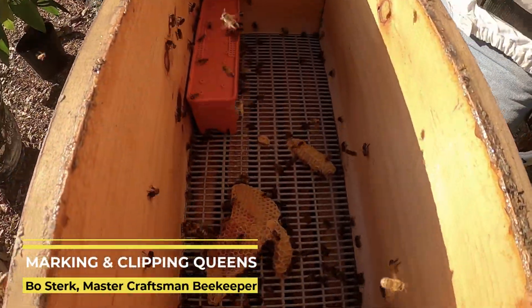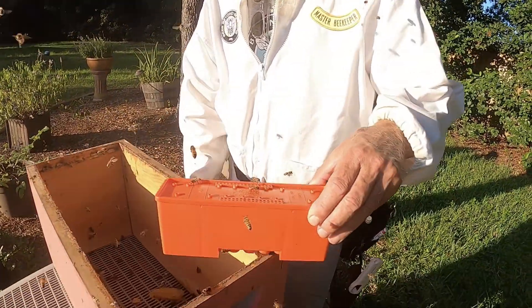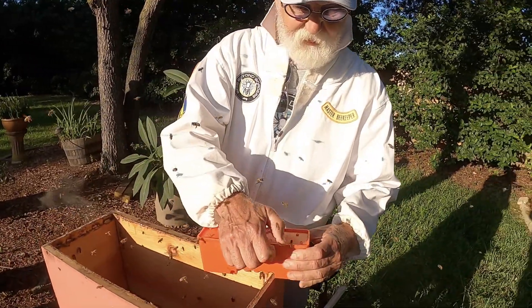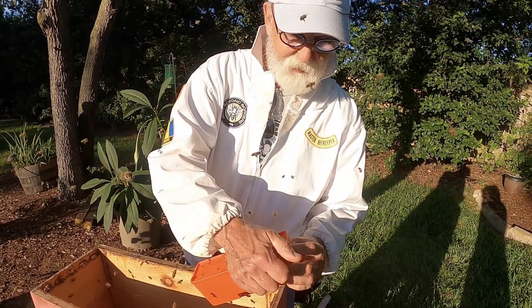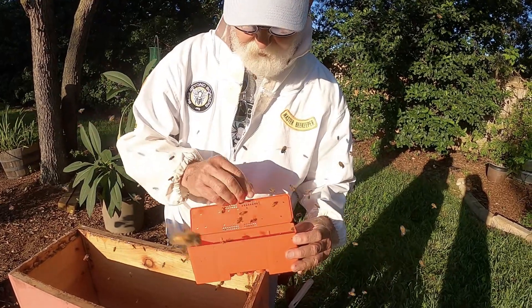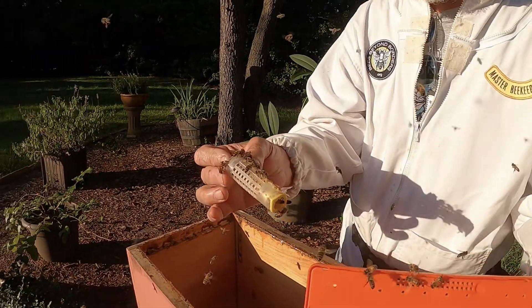We've got a box — a little battering box in here with some queens in it. We've got her in a battering box to help secure her. You'll see these from a lot of commercial beekeepers; they'll sell bees in these little battery boxes. And we've got her sequestered in a little cage right here.